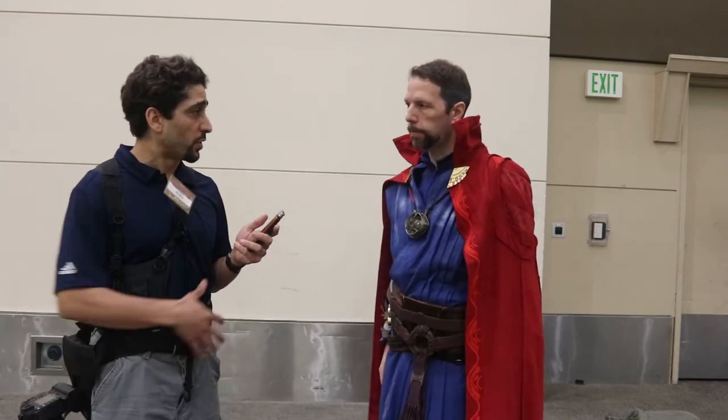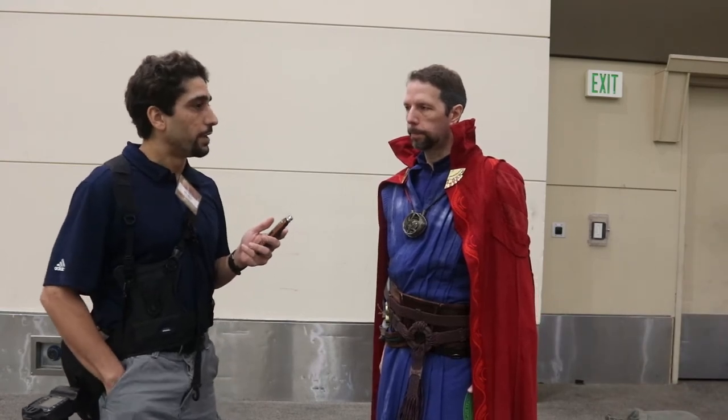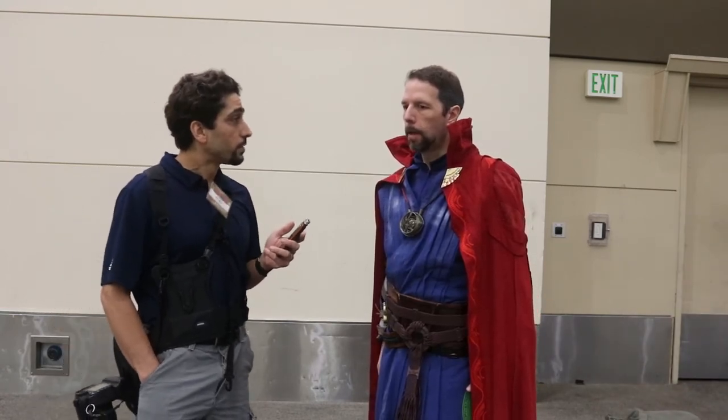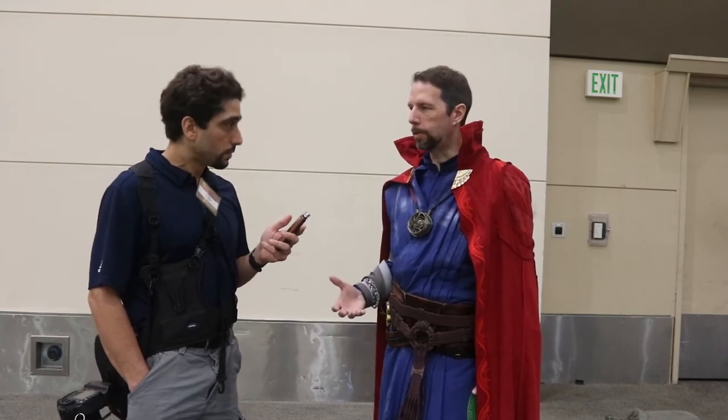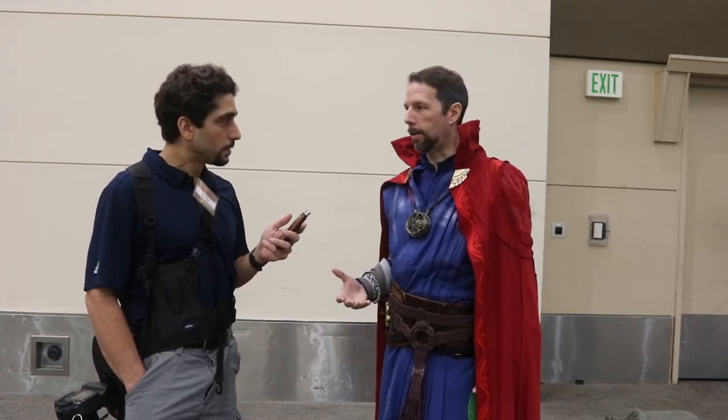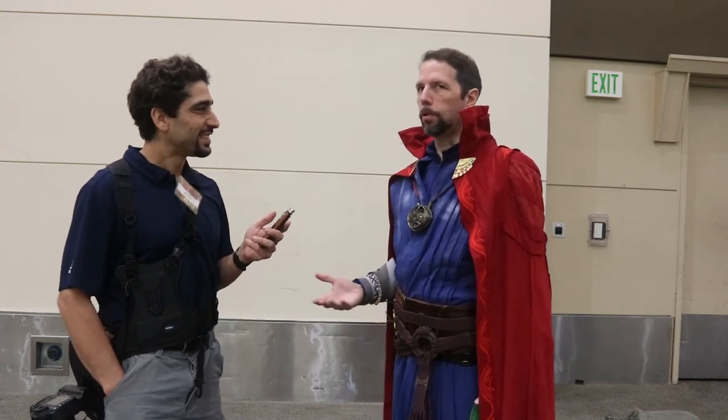Did you have prior experience doing stuff with leather? Nope. And what made you choose Doctor Strange? I chose Doctor Strange because I already normally have a goatee and I already have brown hair and I'm in my 40s, so it was very apropos.